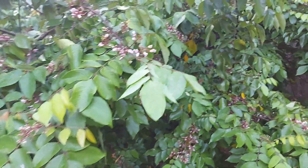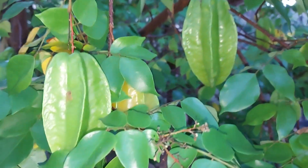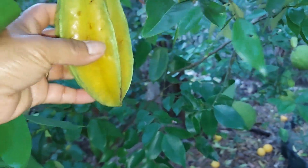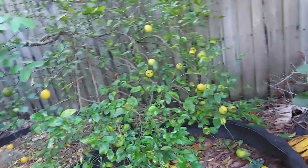Look at that — this is star fruit. This star fruit never disappoints me. How to grow star fruit — this is a very, very loaded fruit, high in vitamin C. Look at that guys, very nice. This could be my breakfast too.